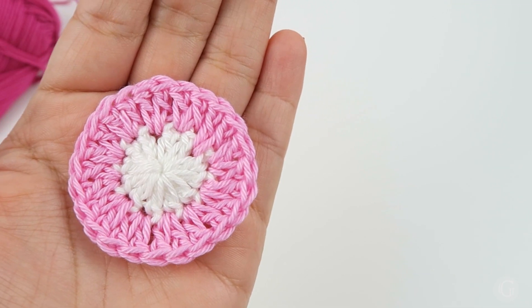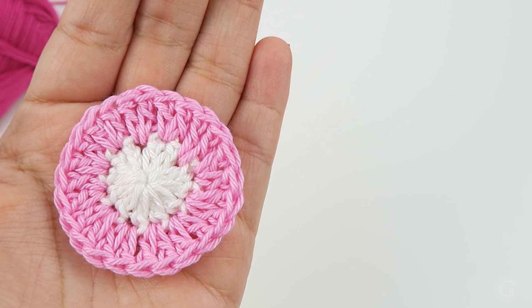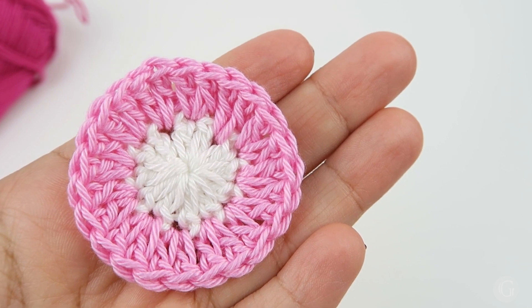After hiding the remaining threads, our second round is ready. Let's continue working on the third round — we are going to continue working with a slip knot on our hook and a standing stitch.